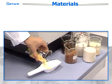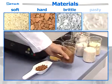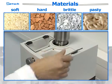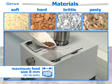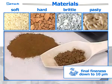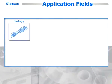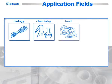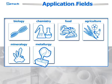Rech mortar grinders are suitable for processing soft, hard, brittle, and pasty materials, with a maximum feed size of up to 8 millimeters. Due to an achievable final fineness of down to about 10 micrometers, the RM200 covers a wide range of applications from fields such as biology, chemistry, food, agriculture, mineralogy, metallurgy, environment, and pharmaceuticals.